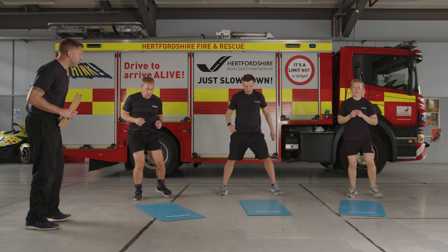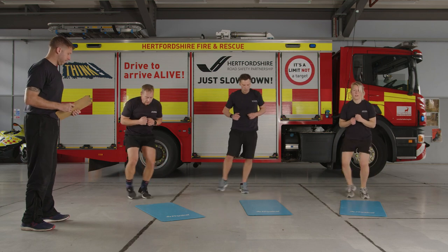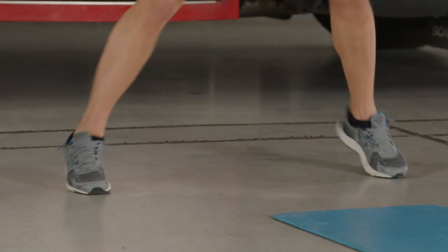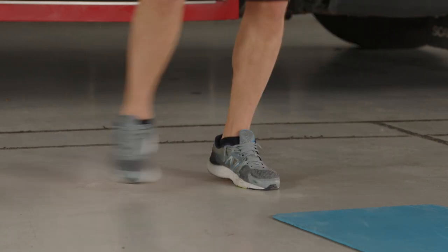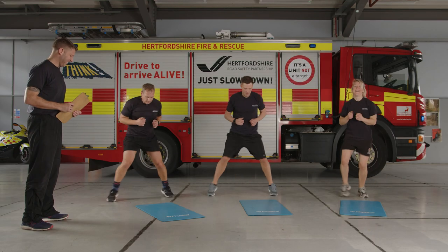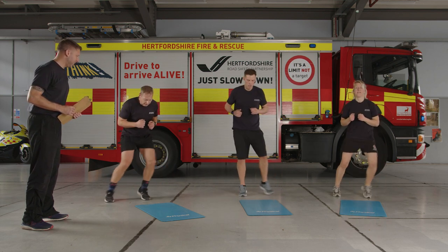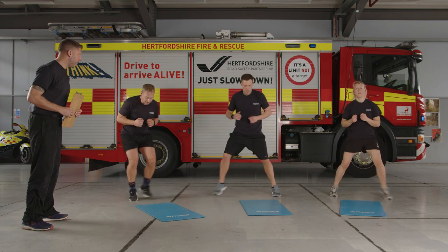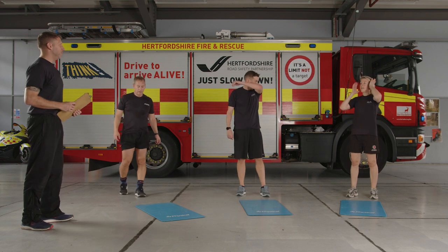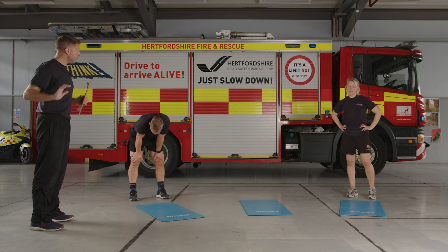Last set — three, two, one, let's go. Out, out, in, in — last time through, see how fast you can get. Sink into it a little bit. Keep going — remember, work at your own pace unless there's somebody next to you, then try and go a little bit faster than them. No pressure. 10 seconds left — you can go even more. Five, four, three, two, one — excellent.